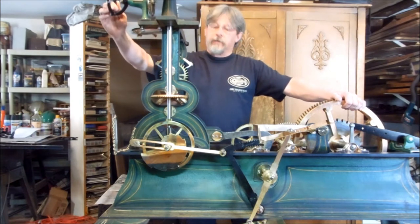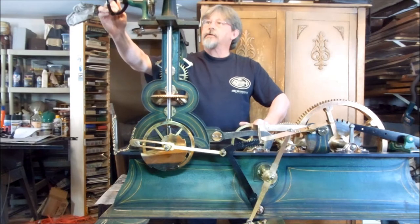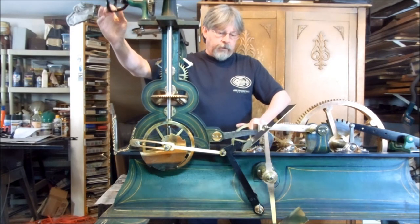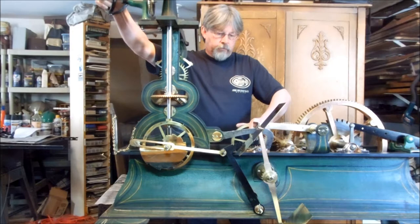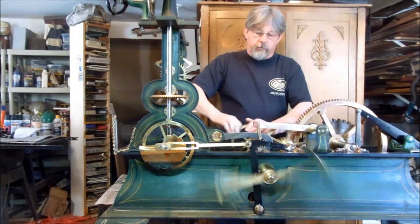I'm going to simulate the hands moving forward, putting pressure on the striking mechanism. The lever is going to raise, activate the start sequence, and at 12 o'clock exactly, it'll start going.